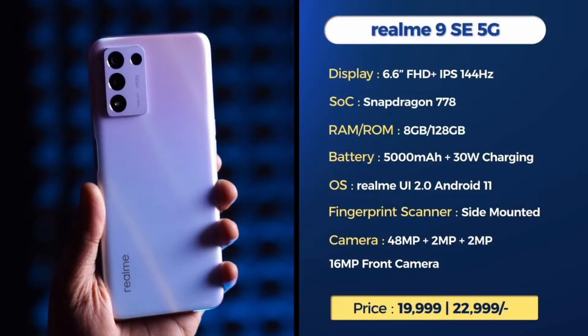The first phone is the Realme 9 SE 5G. It has a 6.6-inch Full HD Plus IPS display with a Snapdragon 778 processor. It features an IRMH battery with a 30W charger, Android 11 out of the box, and a side-mounted fingerprint sensor. The camera setup includes a 48MP main camera, 2MP secondary cameras, and a 16MP front camera.